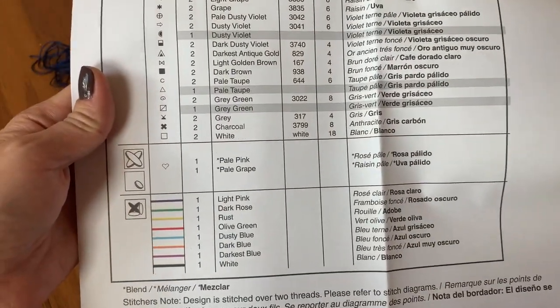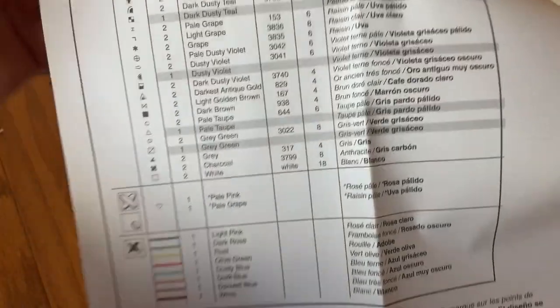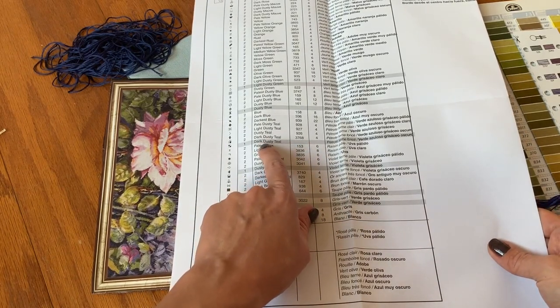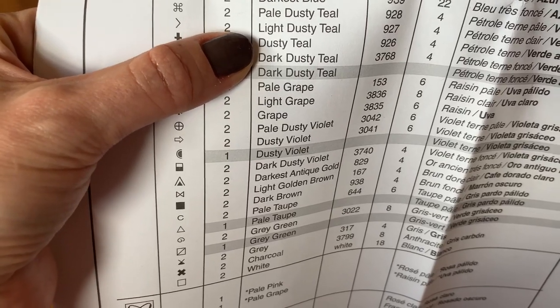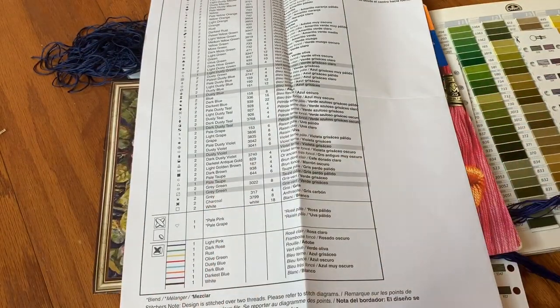I'll be checking my key where all the numbers are written, so it's easy to understand which is dark dusty teal or just dusty teal. Sometimes you confuse them — light dusty teal, dusty teal, dark dusty teal. It's actually not as difficult as I thought. I hope I'll be back to you quickly.